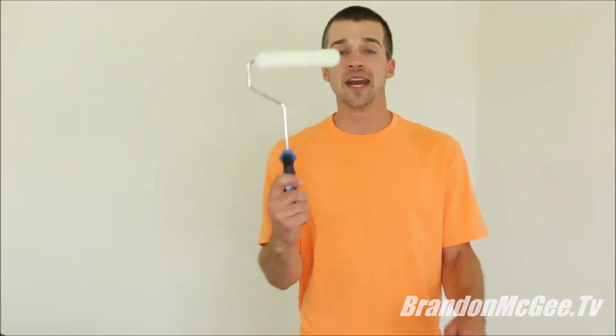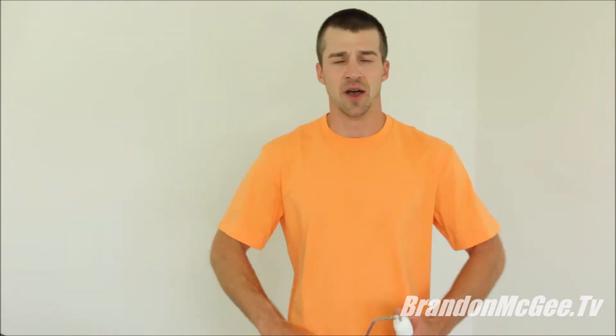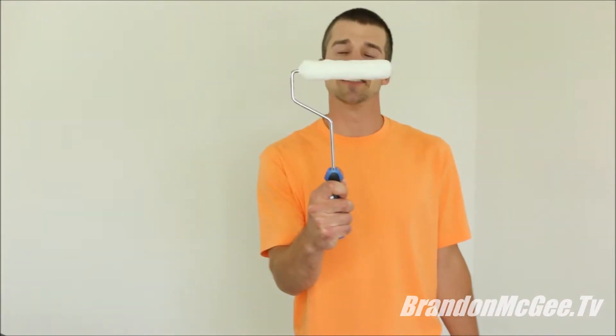Next you'll need a mini roller. I love the mini roller — it is super cheap and highly efficient to use, and it's a lot better than using that nine inch roller that is heavy. If you're not a bodybuilder, the nine inch roller is probably not for you, so I recommend a seven inch mini roller.